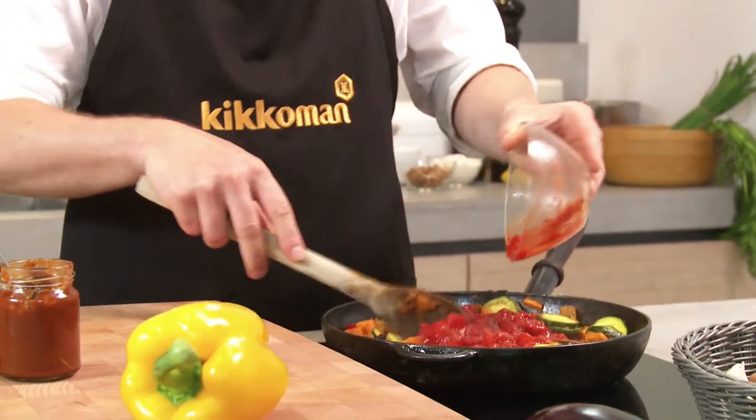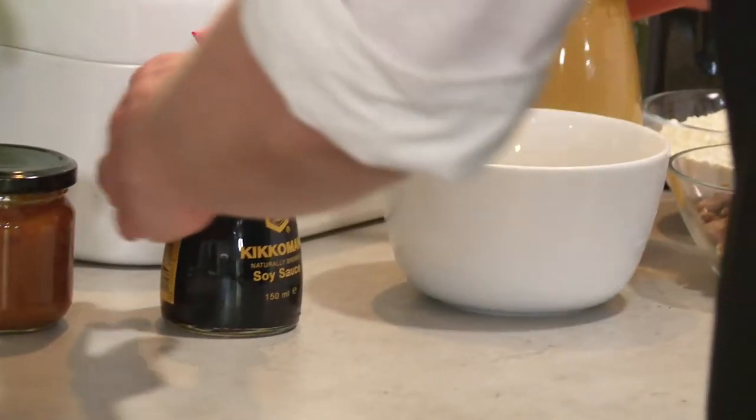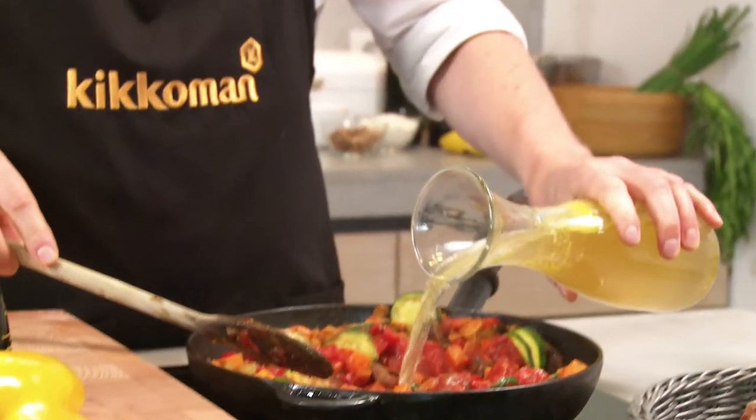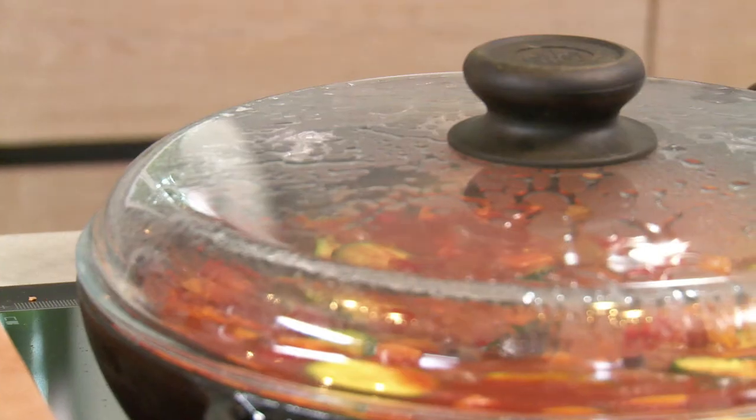Now you'll need a 400g tin of chopped tomatoes, 6 tbsp soy sauce and 300ml vegetable stock. Cover the pan and simmer for 30 minutes at a low heat until the vegetables are tender.